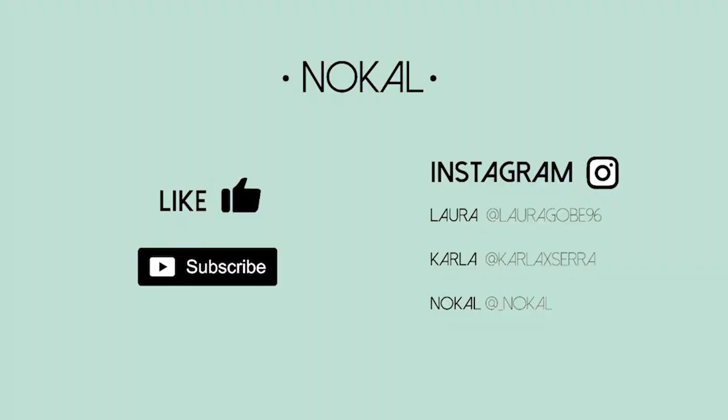If you like the plant, we will leave the link down below. We hope they don't grow up too fast because we love the pots. We hope you like this video. We will try to post videos regularly, regarding fashion mainly. We have a lot of ideas, so just look forward to them. Bye!